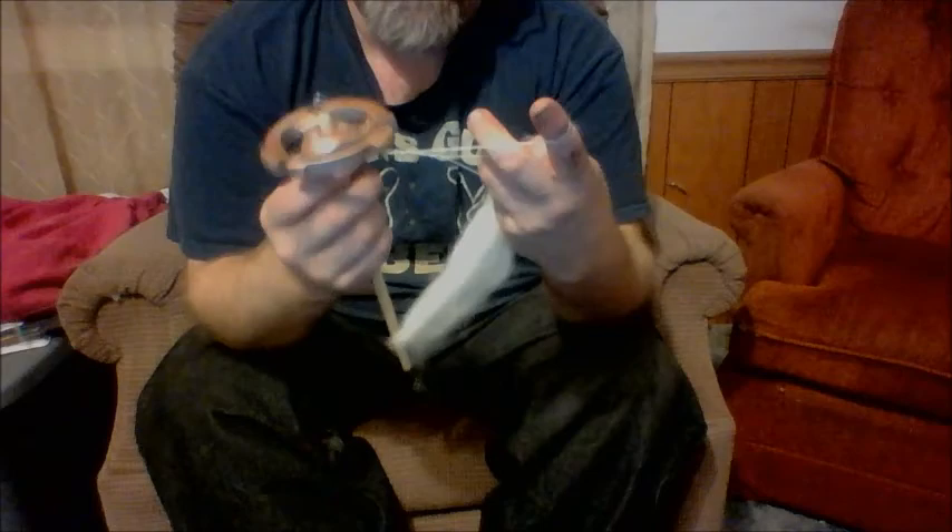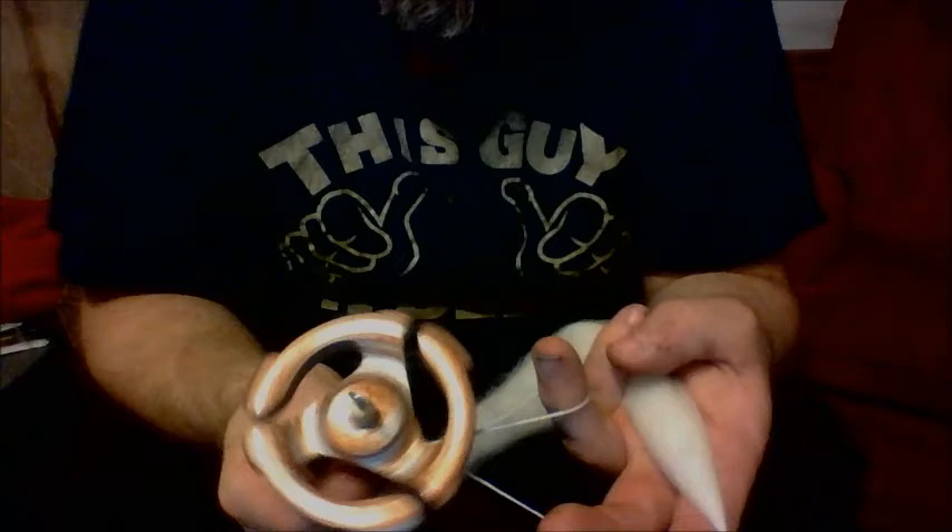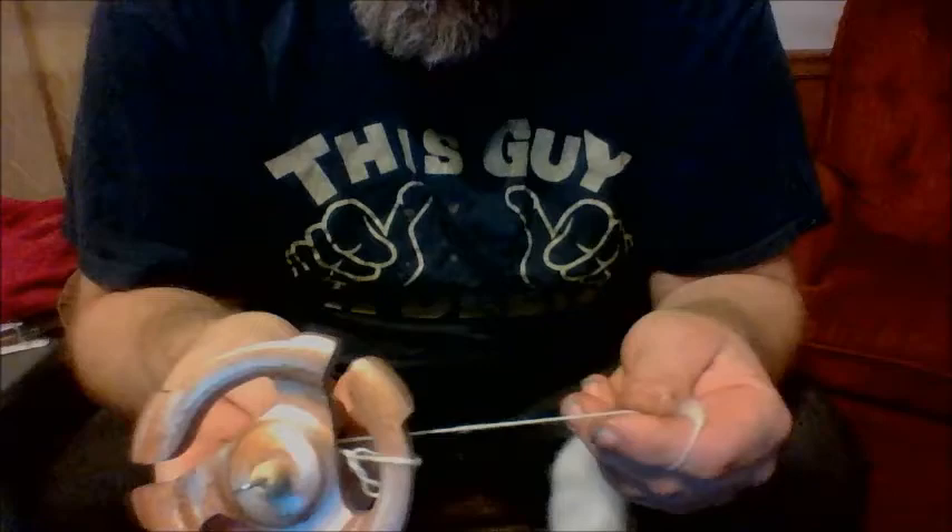So wrap your ply yarn on the spindle. Then when you get to the end, you're just going to take the loop and just set it over one of the arms. And then just spin another single.